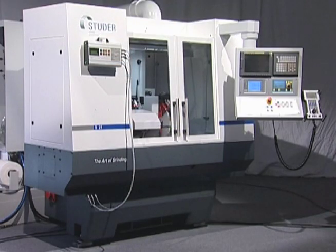Before this operation was moved to the universal grinder, the part required seven setups to accomplish what is done in one setup on the universal machine.